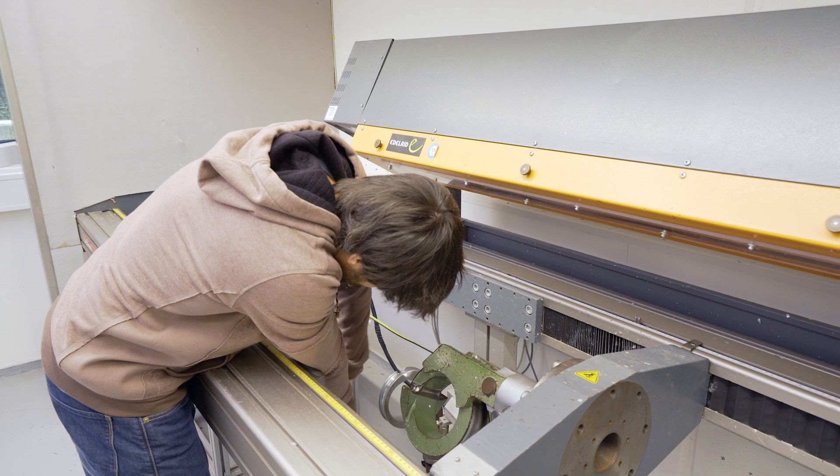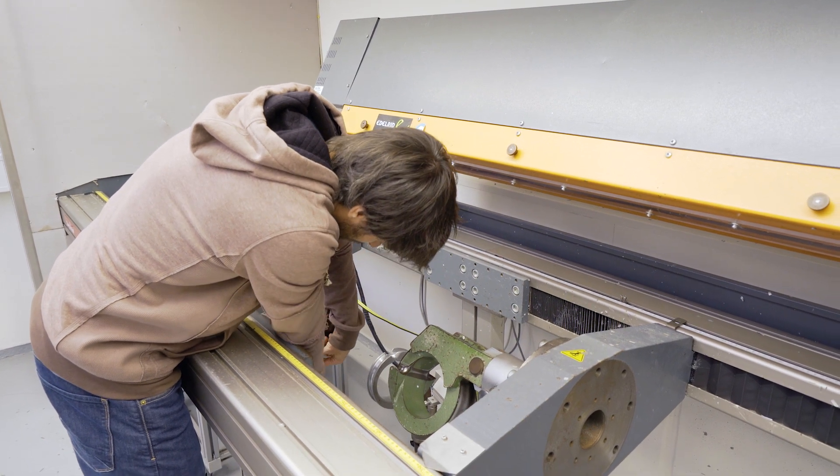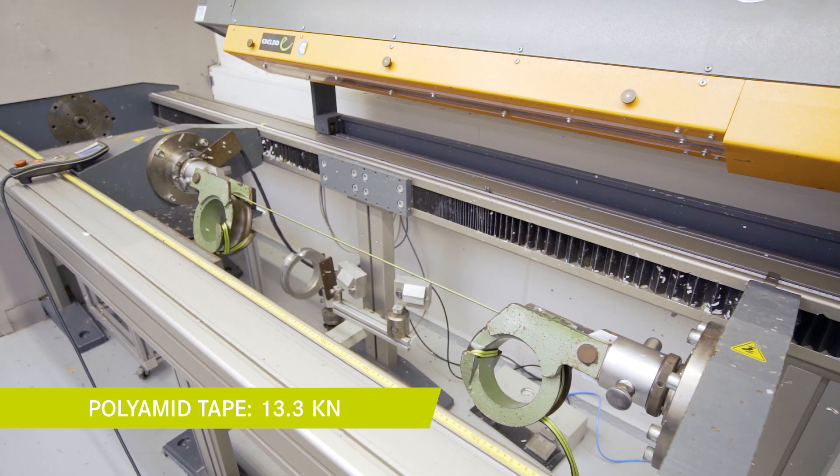First we clamp the tape sample into the chucks and start the test. The samples are breaking somewhere in between the chucks.